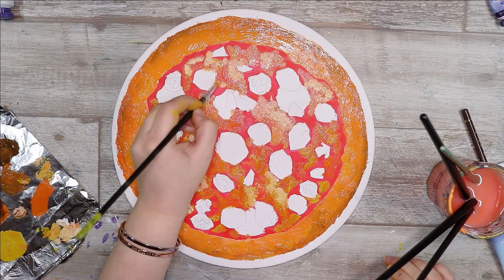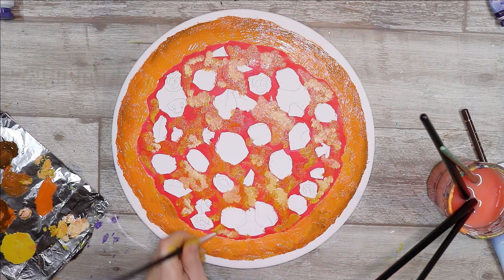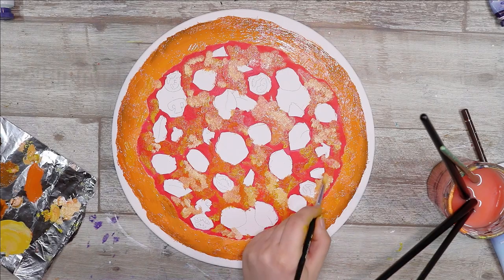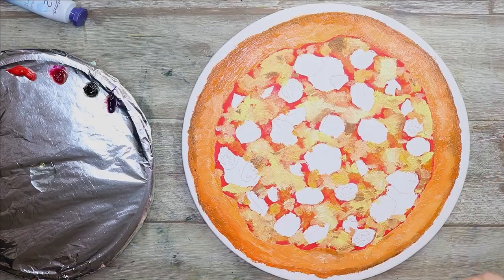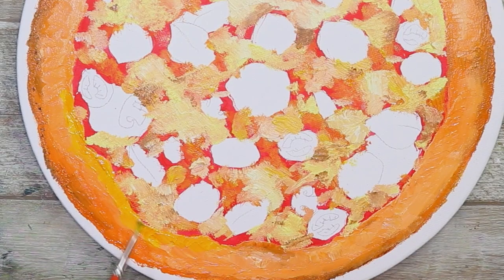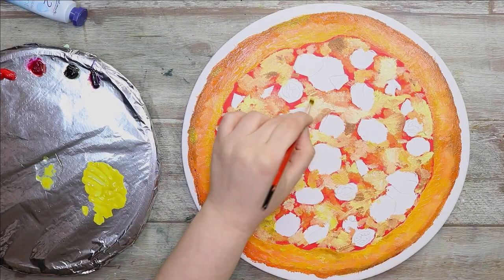I'm going for a realistic looking result in this artwork, but not necessarily photorealism because that's really hard and I just really enjoy an illustrative look. I want my artwork to look like art and not like a photo, if that makes sense. No shame on people who do photorealism though — that is amazing and really impressive — but it's not my kind of thing.